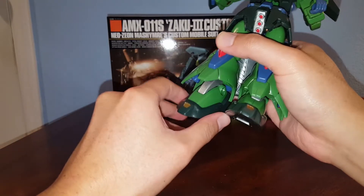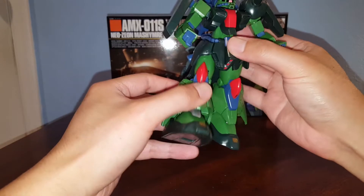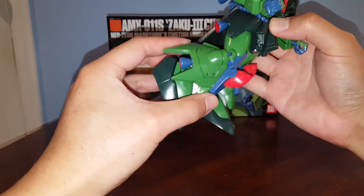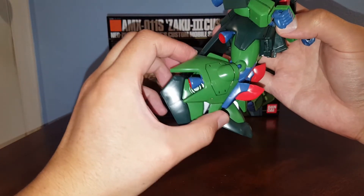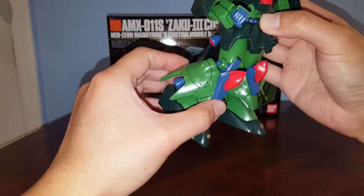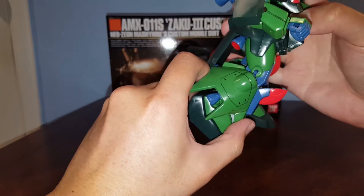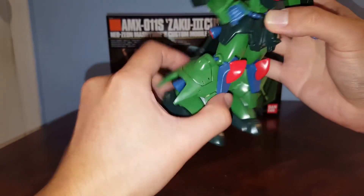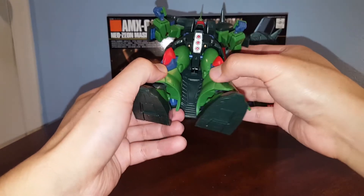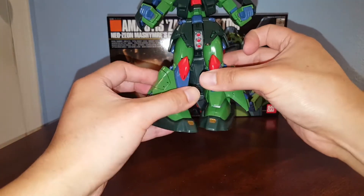Starting from the bottom: the feet are on a ball joint connected to a polycap, so you can swing it back and forth and rotate. There's a single-bend knee — technically double-jointed — but it's so bulky you can't do much other than bend it. It's not even a 90-degree bend.